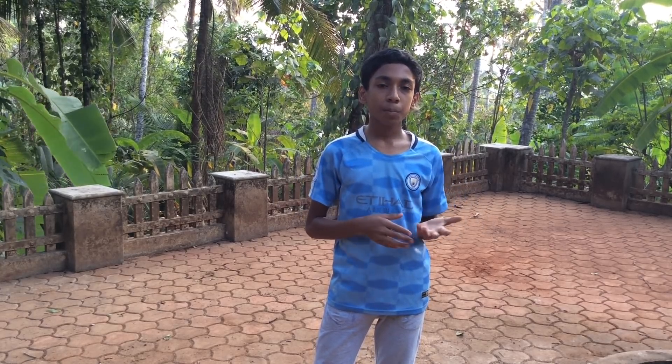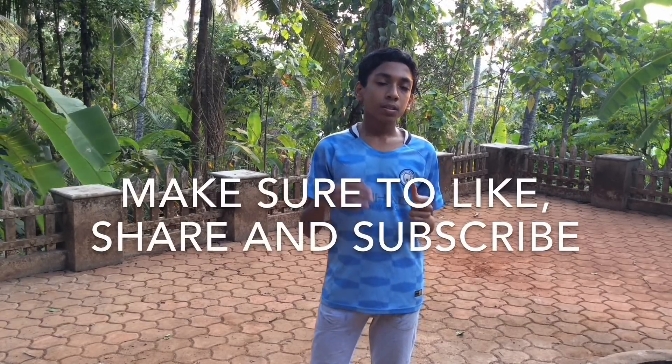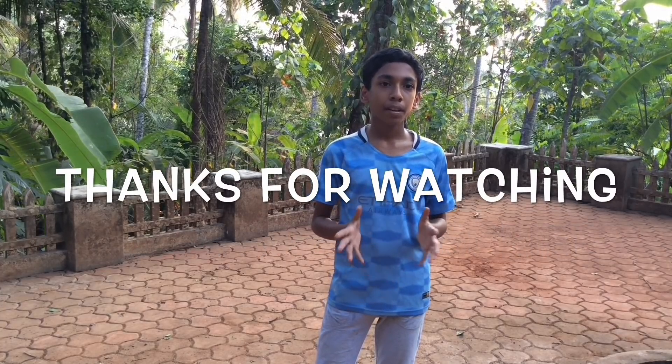There are a lot of questions asking when I will show my play button — I will be showing it when I get it, it's on its way. Make sure to like, share, and subscribe. Watch my last video and click to subscribe — thanks so much!